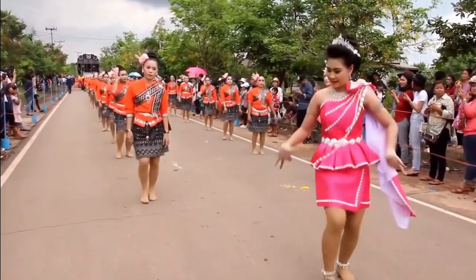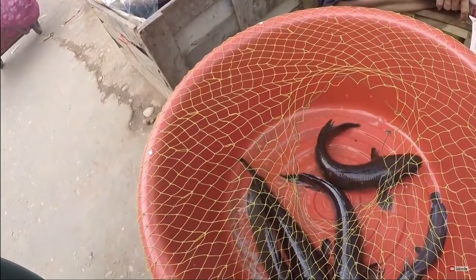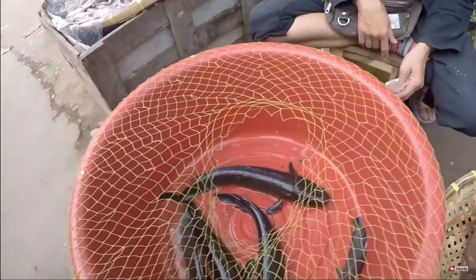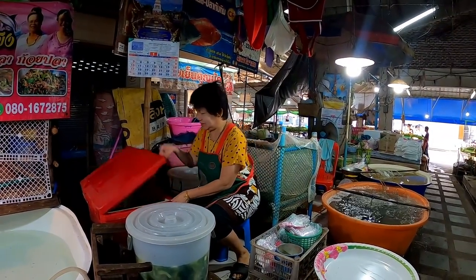Definitely an acquired taste. Normally the type of fish that's used is usually a striped snakehead fish or a type of catfish here in Thailand that has a strong, strong odor to it.